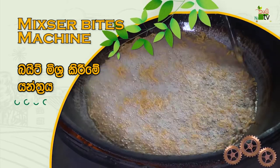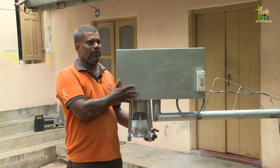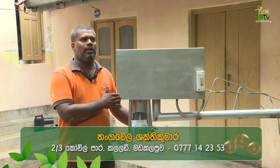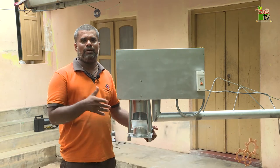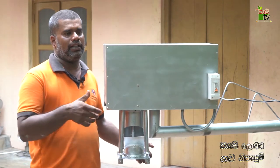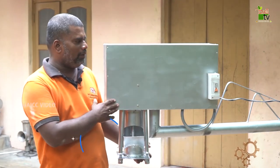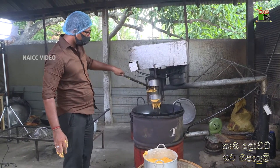His name is Mixer Bites Making. This machine has 70 kilos of output.